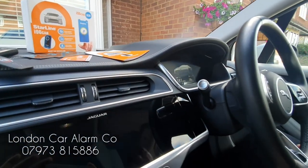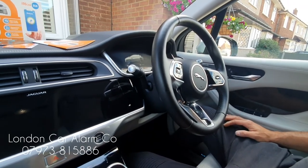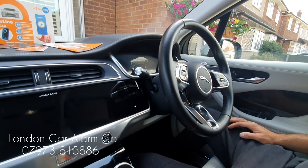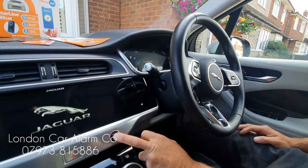Hello and welcome to the London Car Alarm Company. Today we just fitted another Starline I96 on this really lovely Jaguar I-PACE, fully electric. The customer was a bit paranoid about the key being cloned, so we fitted this. How the system works: if someone were to clone that key, jump in, and try to start it, you will see that the vehicle won't even go to ready.